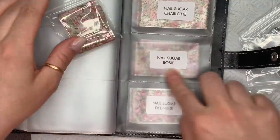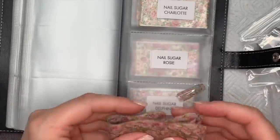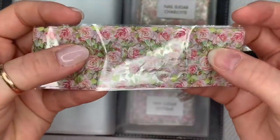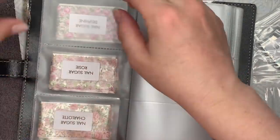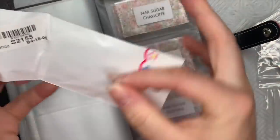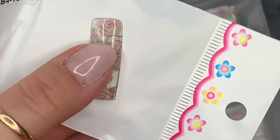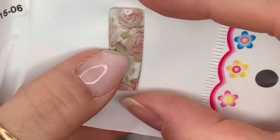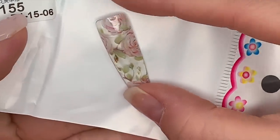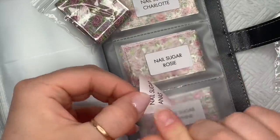The next one is Rosy — my mum's called Rose and I like this one too. Look at how big those roses are, they're really nice. I'm going to show you the swatch of this one. That one and Charlotte look quite similar but they are different — they are slightly different from each other.